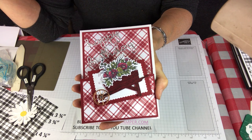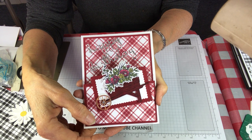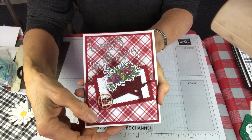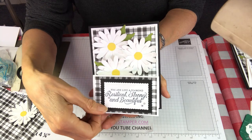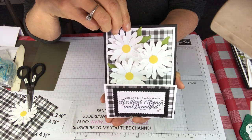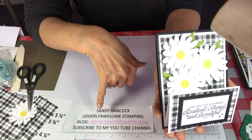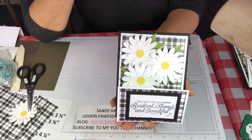Thank you for joining me for this upright Z card — I can hardly wait to see what you decide to try at home. Please take a picture and send it to me; I would love to see what you create. Be sure to subscribe to my YouTube channel to see my other videos, and all the details for today are on my blog at sandystamper.com. Have a great day!